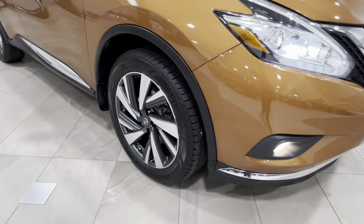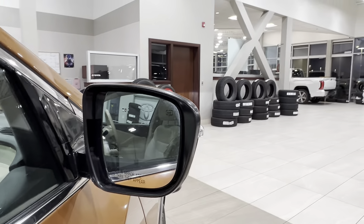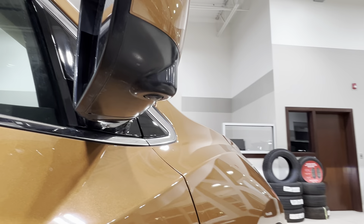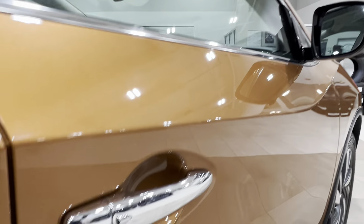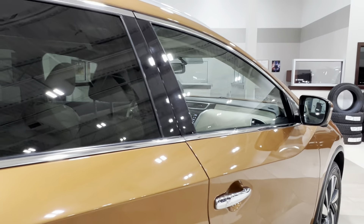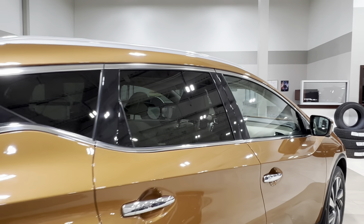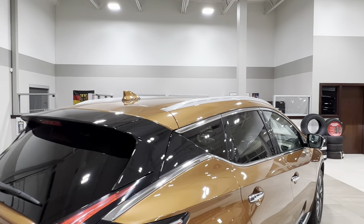On the side, we've got 20-inch alloy wheels. Side mirrors include integrated turn signals, blind spot monitoring, and additional cameras underneath to contribute to the surround-view camera effect. Moving back, all your rear windows come with factory tinting, and up top we have silver roof rails.